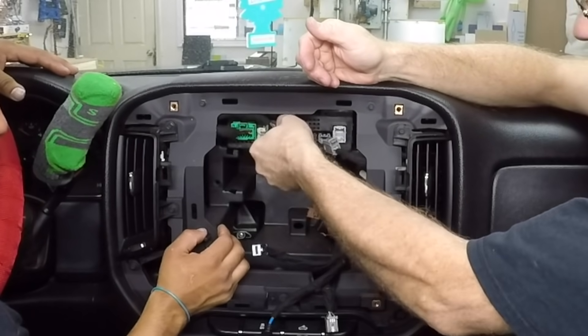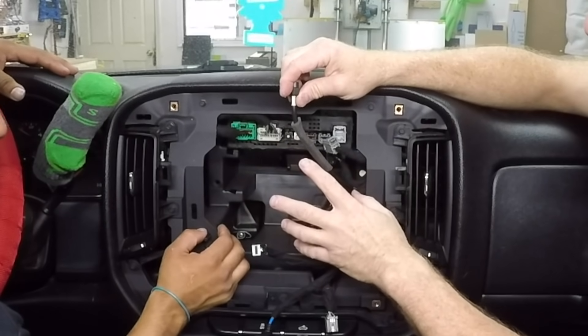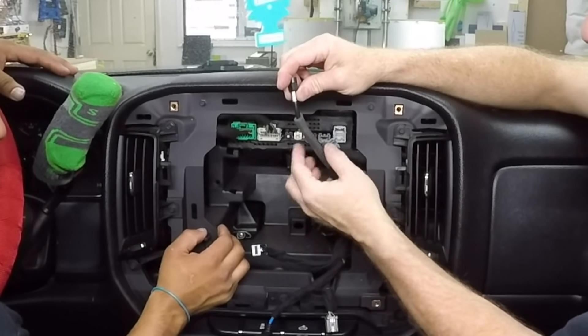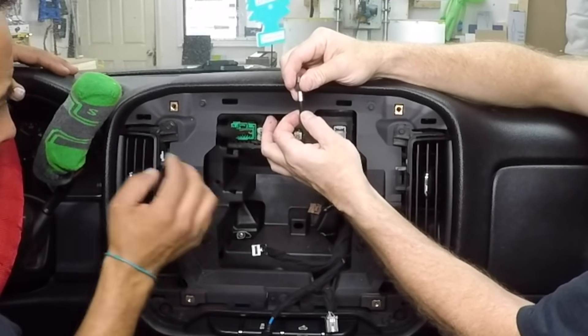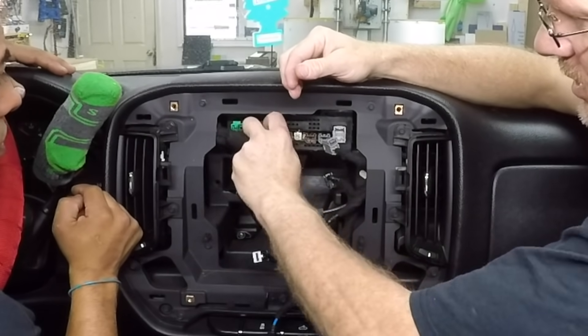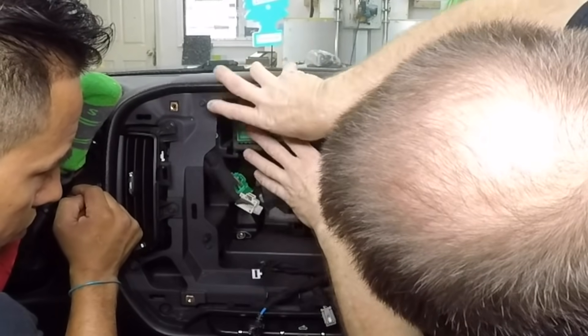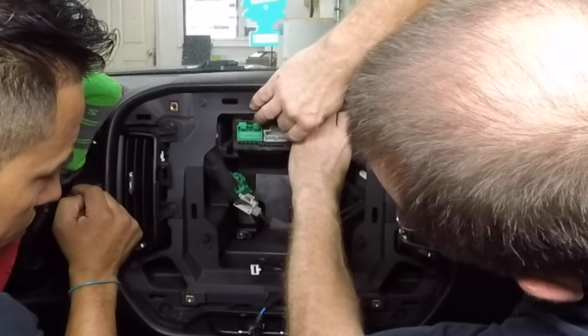We have a gray plug and we have the antenna adapter. It's Sirius XM capable. The difference between a Sirius XM cable and a regular antenna is the antenna is always going to be fat like this, while the Sirius XM or navigation are going to be thin. And we have these two main harnesses — the gray and the green, with just a clip on the top that holds this in.